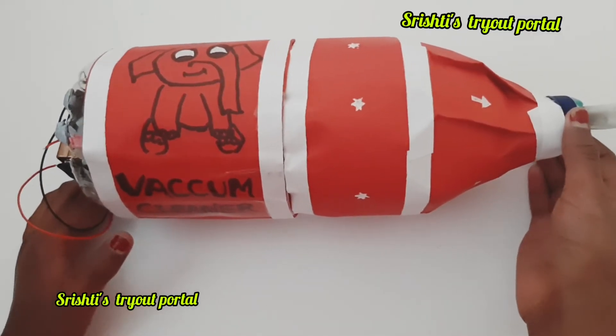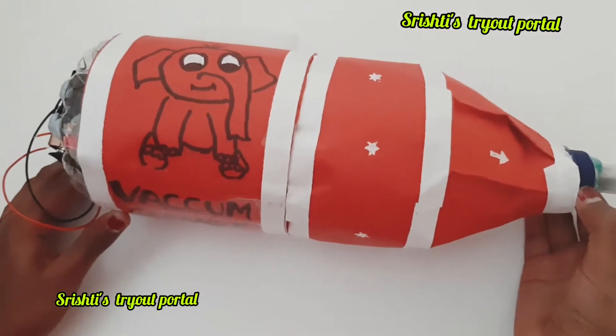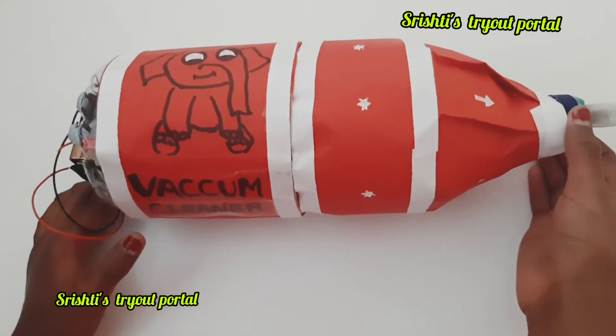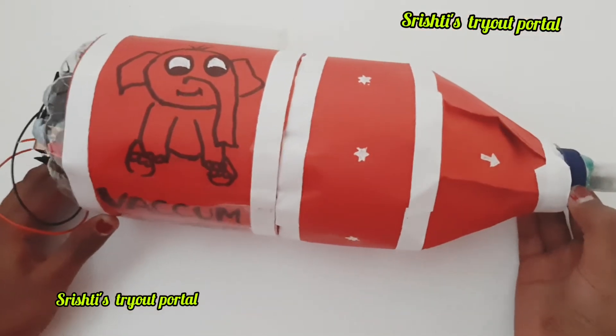Here I've decorated my own vacuum cleaner. If you want to, you can decorate it in your own way — but please remember to do all these steps with adult supervision.